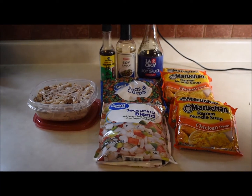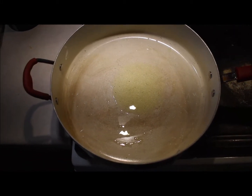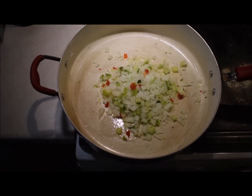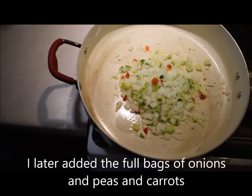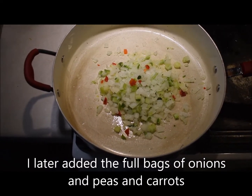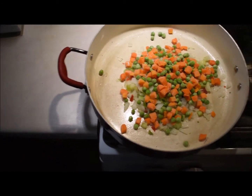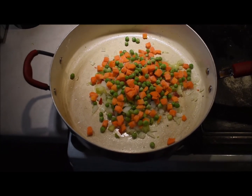A chicken lo mein that's just as good as takeout. I'm gonna start by cooking some of this. Yum! Look at that sizzle. And I'm gonna add some peas and carrots. Looks delicious.